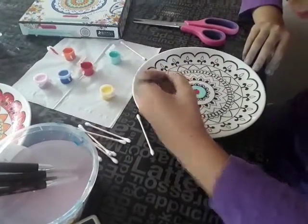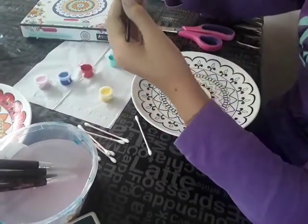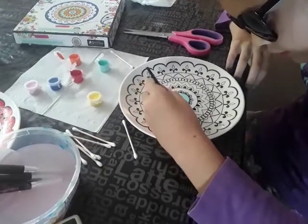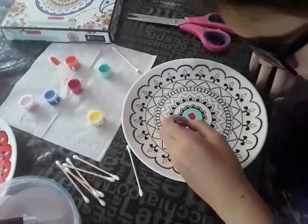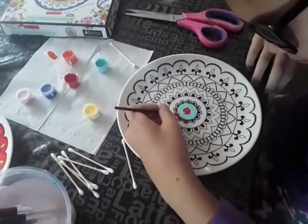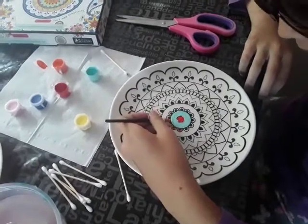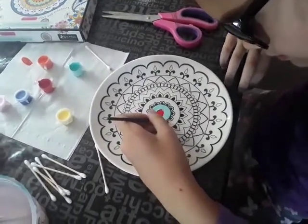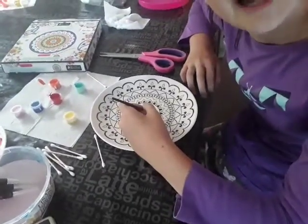Oh my gosh guys, this looks so hard. Why did I even add this much paint? I did not even know what I was even painting. Oh my gosh, this is so hard. Wait, I have to go so tiny on it. It's not actually that hard. I'll just be back when I am done with all this orange.